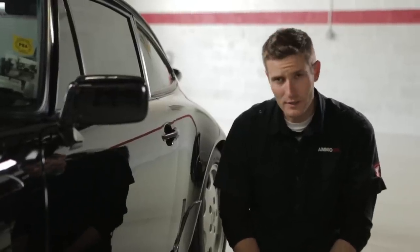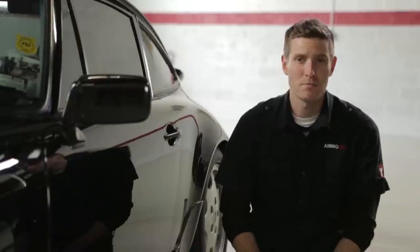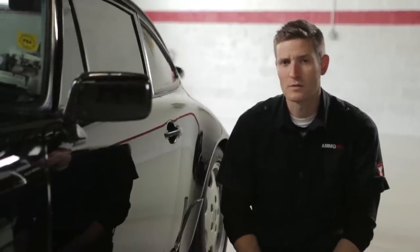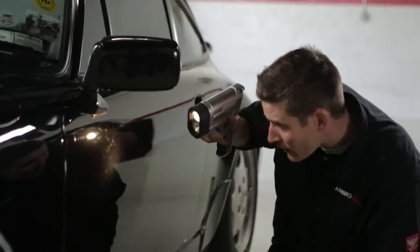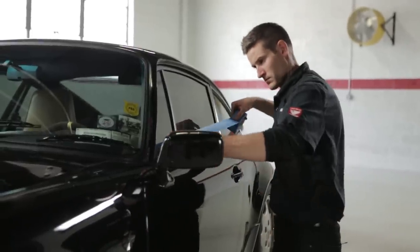There's a huge difference between correcting swirls and covering them up. One is a repair, while the other is cosmetic makeup. After inspecting the paint with a Brinkmann light, there's no doubt the paint is in desperate need of compounding. The first step is to tape off any surrounding areas you need to avoid.